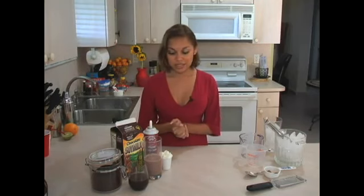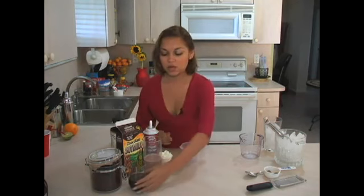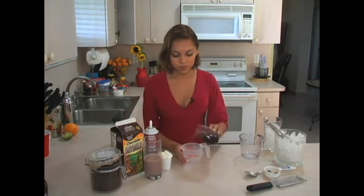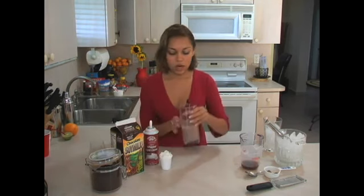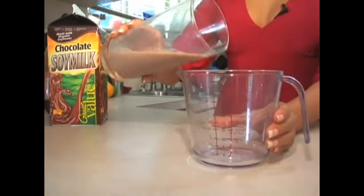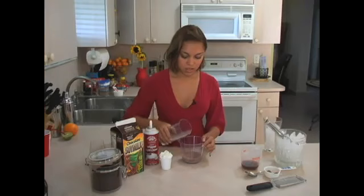Now I'm going to show you how it's done. Pour two ounces of cold coffee into your measuring cup, then add four ounces of your chocolate milk, like so.